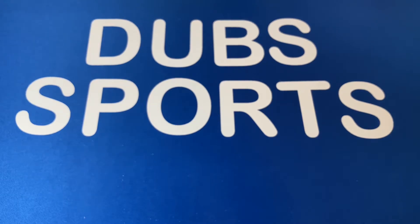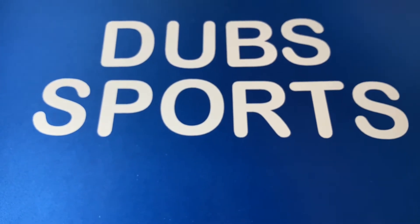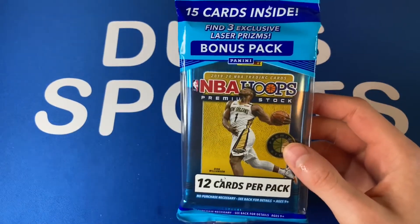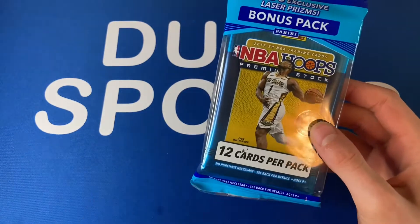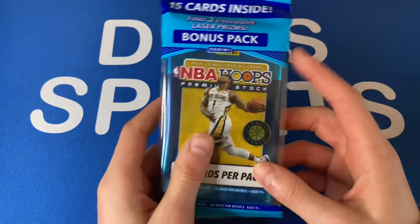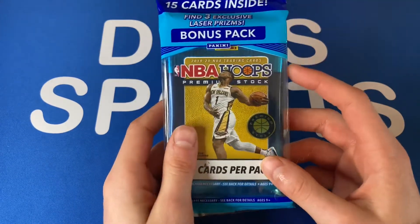I'm just gonna put that to the side. Let me make sure there's nothing on my hands because these cards are really shiny — I'm gonna wash my hands real quick and I'll be right back. NBA Hoops Premium Stock — I think I got a good deal on these at resale and they're just super nice cards, so I thought we had to try it out. Sorry, got a little water on my mat, but without any further ado let's get into it.